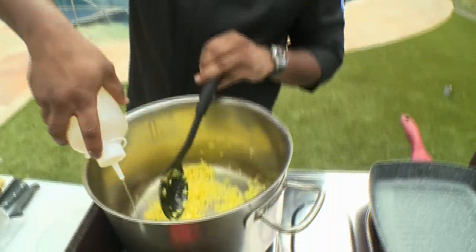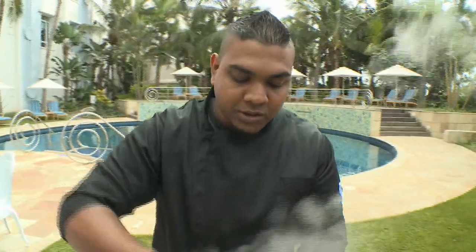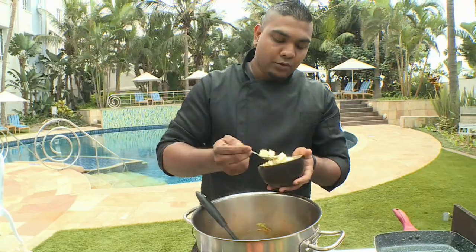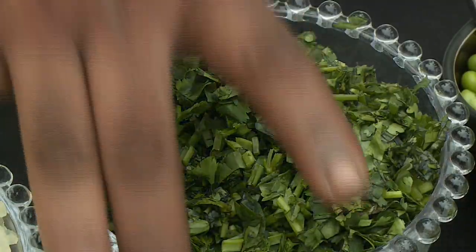I add a little bit of wine just to bring up all those flavors at the bottom. I'm using a prawn stock. If you want to do this in a vegetarian way, you can substitute the prawn stock — I add some veg stock as well. Now I'm going to add my fresh peas, work that in, add some butter, just a few knobs, a little bit of cream — this is just normal fresh cream — and then finish it off with some fresh coriander.